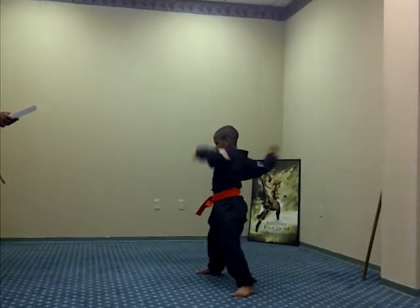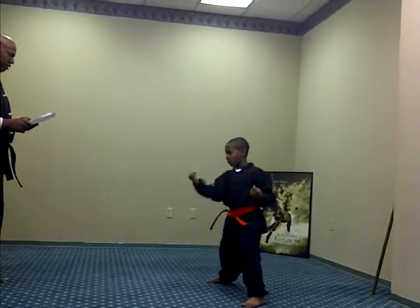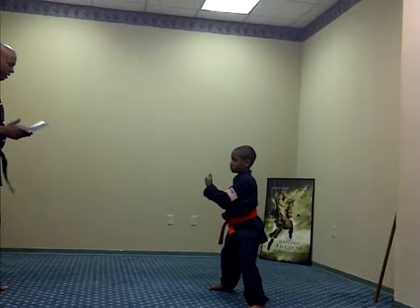Forearm block. Ready, one, two, three, Sanchi, four, five. And legs together.